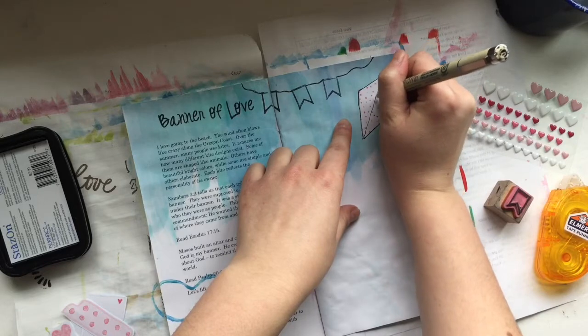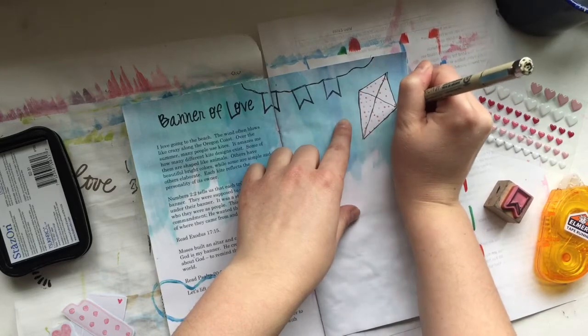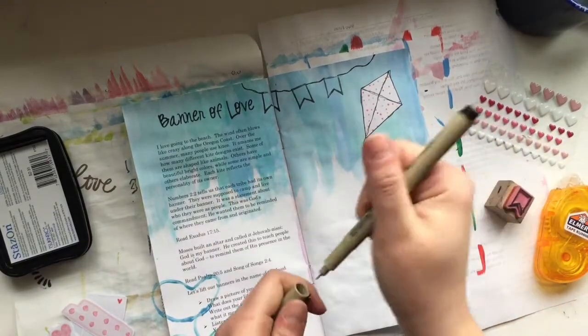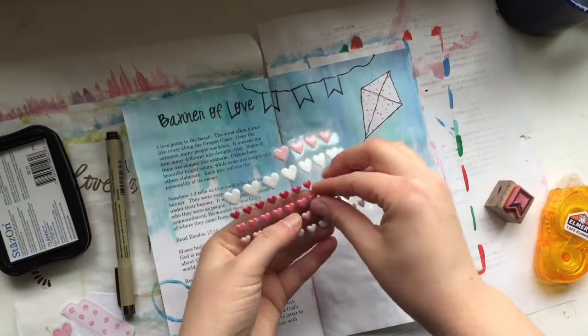I'm stamping three banners down and leaving them blank, but you could decorate them if you wanted. Then I'm outlining the kite to make it more distinguished.